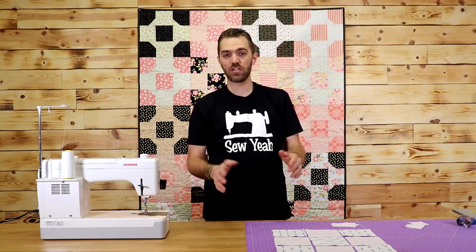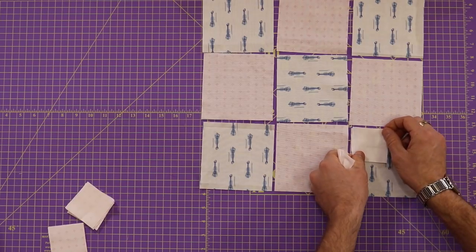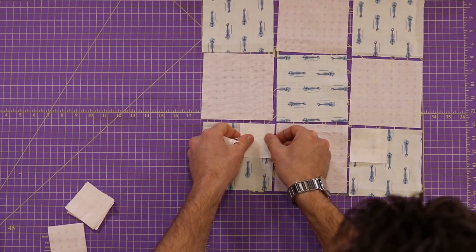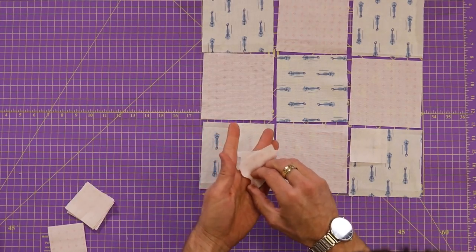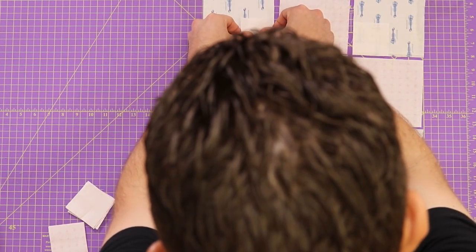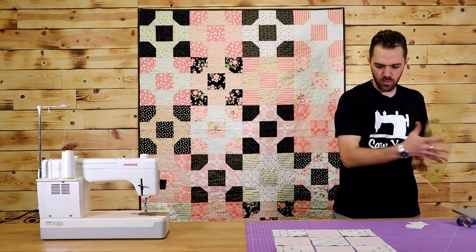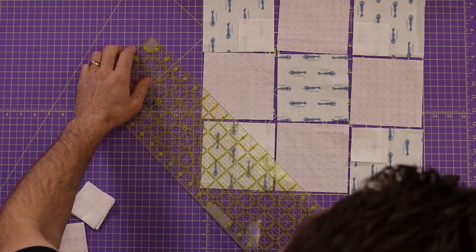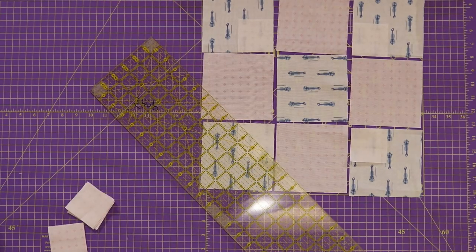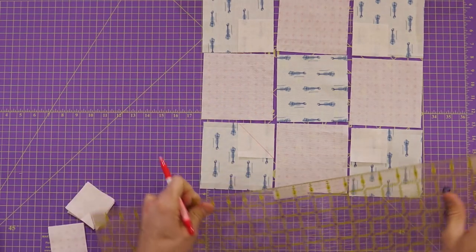I've got all my five inch squares cut out and arranged the way I want them. Now I'm going to take my two and a half inch squares and lay them on the inside corners of these outer squares, right sides together. Then I'm going to take my ruler and mark a 45 degree angle going across the corner — cutting the corner off. I'm just going to mark a line on these four different two and a half inch squares.